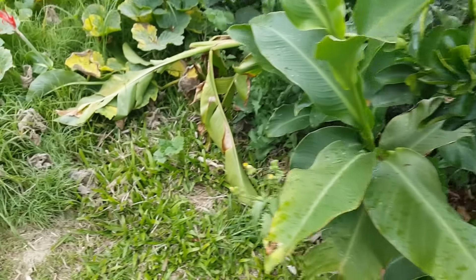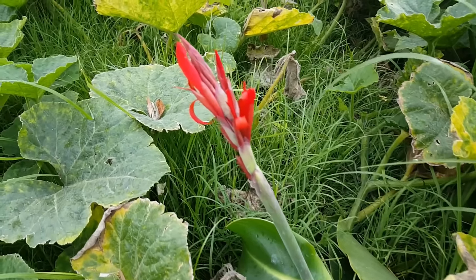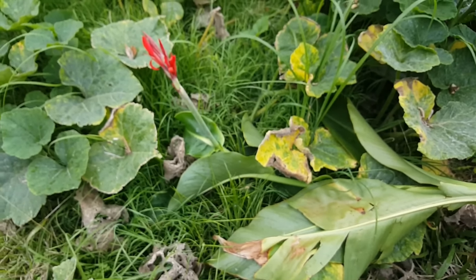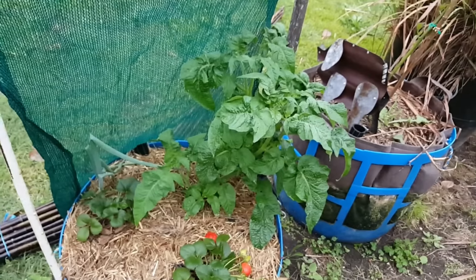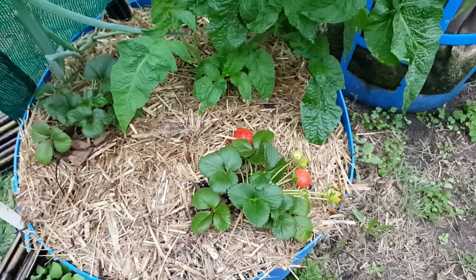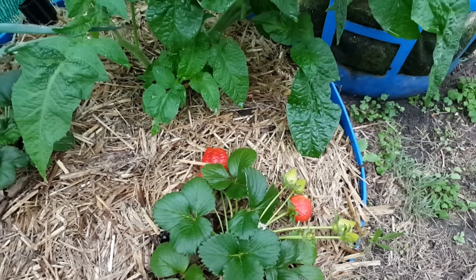The new growth is coming through fine and a lot of the deficiency is slowly fading from the older leaves. Just while we're here, this Queensland arrowroot has gone to bloom as well, although it's laying down — it couldn't quite take the weight. It'll be interesting to see if we actually get any seeds form on these guys.